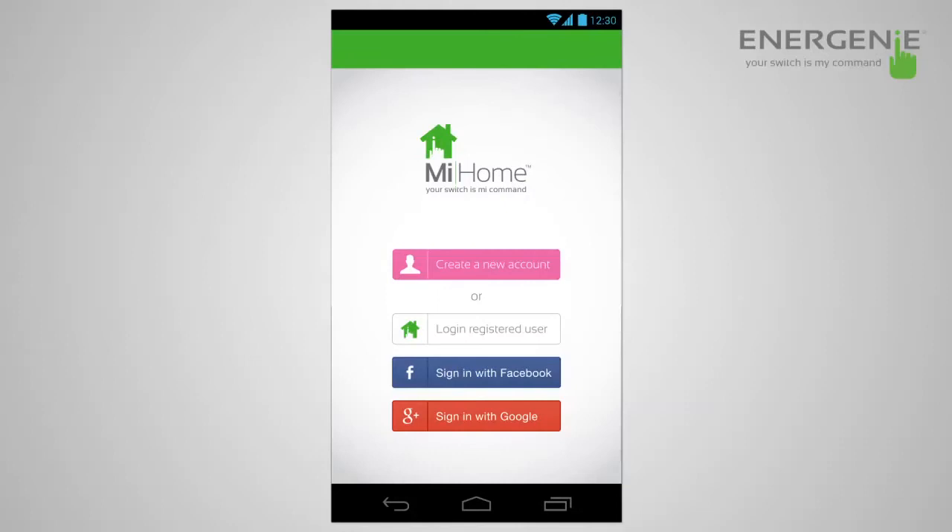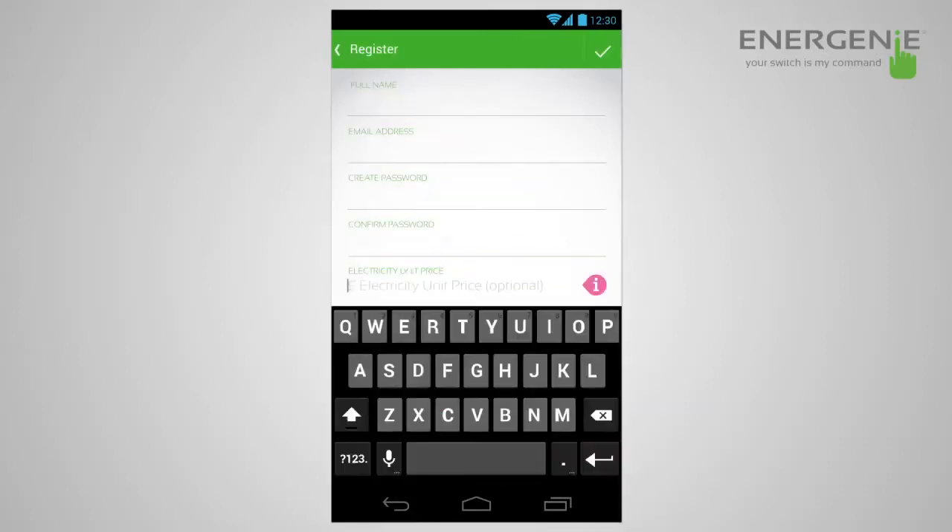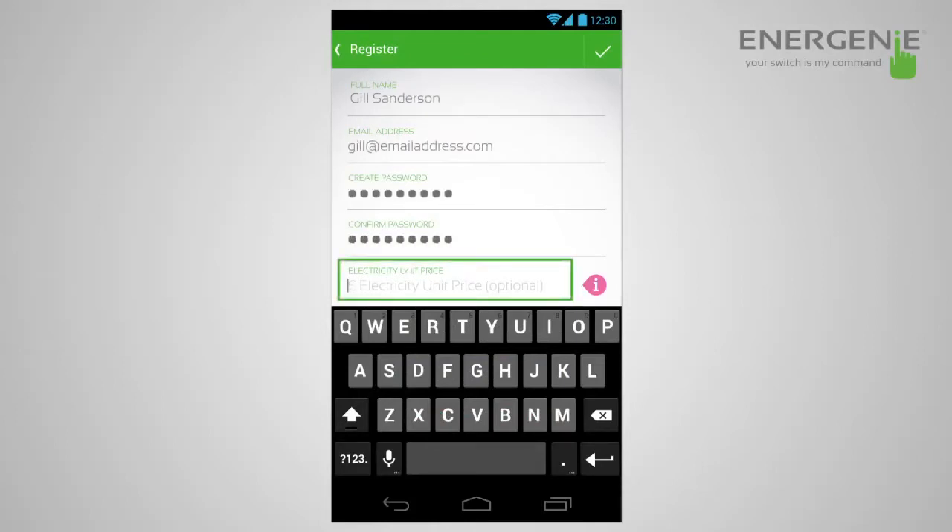Now that you've purchased the My Home system, you can download the My Home app from the Google Play Store or the App Store. Once downloaded and you've got the gateway out of the box, you'll need to create an account. You just need to put in your first name, your last name, your email address, a password, and also you have the option of adding the unit price for your electricity. This can be found on most bills and will allow you to put costs into the system so you can see how much appliances are costing you.